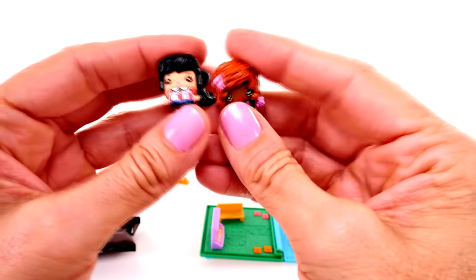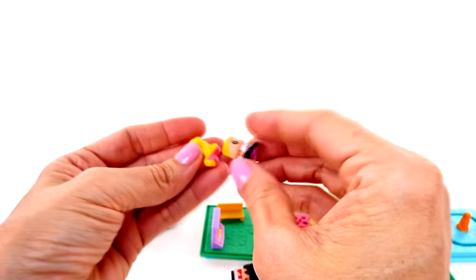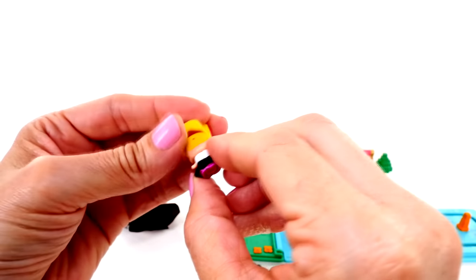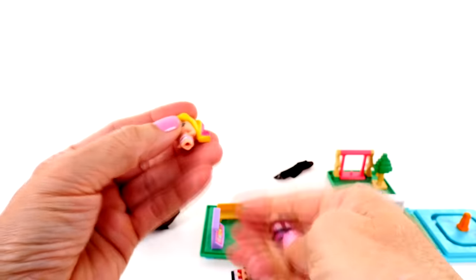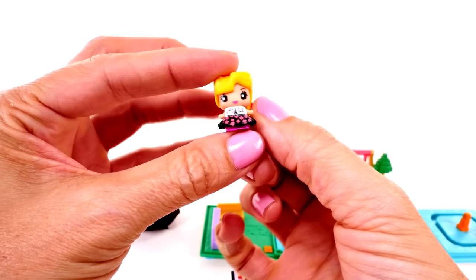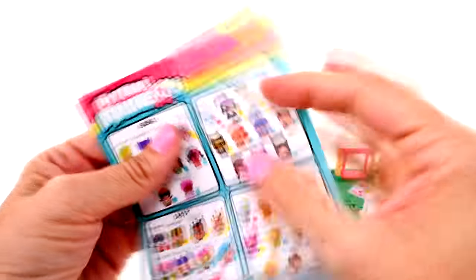We also have a mystery figure, so let's see who we have. Look at her hair - it's cute. Let's figure out which way is the front. There we go! She kind of looks like a 50s girl - she's got like a pink streak in her ponytail. These are so, so cute.